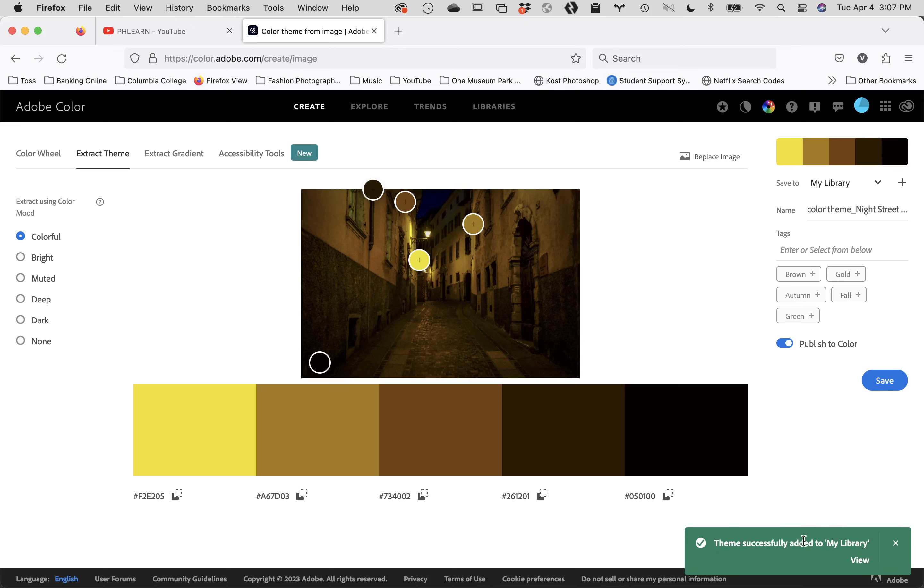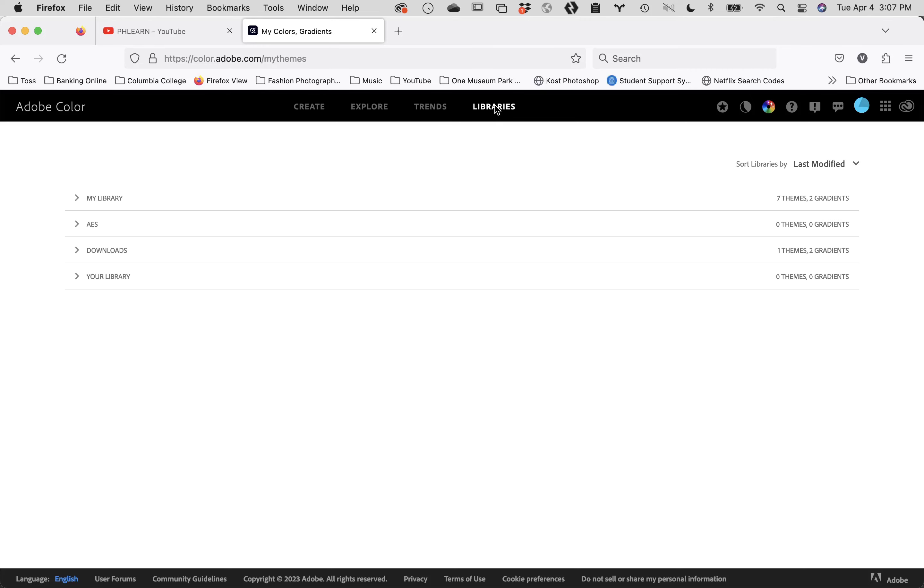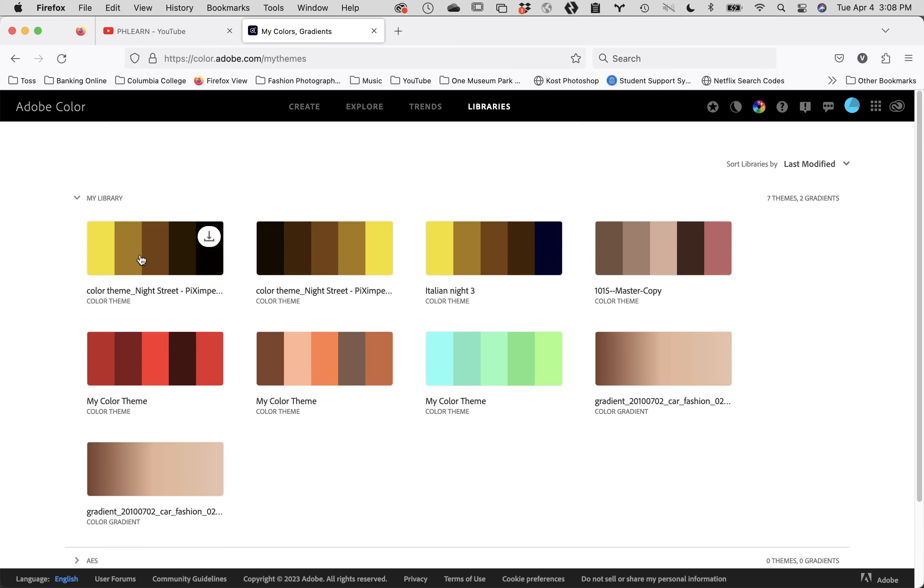It says the theme was successfully saved to My Library. Now go to step two — click on Libraries in the top navigation tabs, then in the Libraries section click the drop-down menu that says My Libraries and open it. Your color theme should be sitting in there. Once you've done that, click on the theme to make it active and you'll get a big version of it.